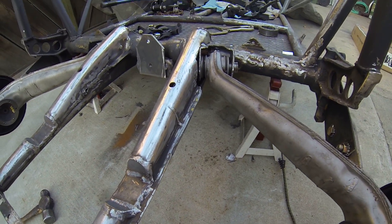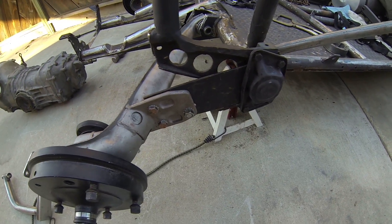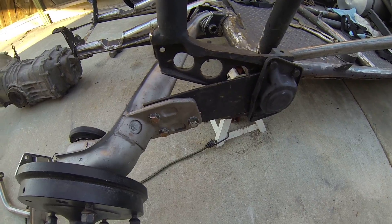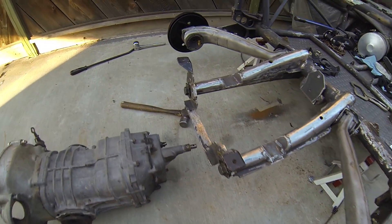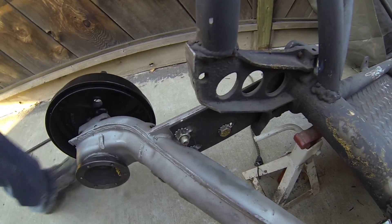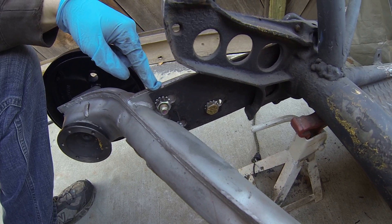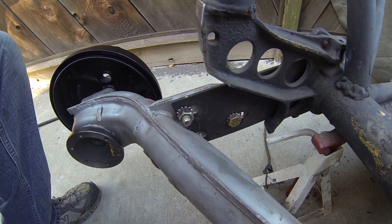I welded it in. I also cut my spring plates and notched them. You can see these slots here that I punched out with an iron worker. That worked really well.